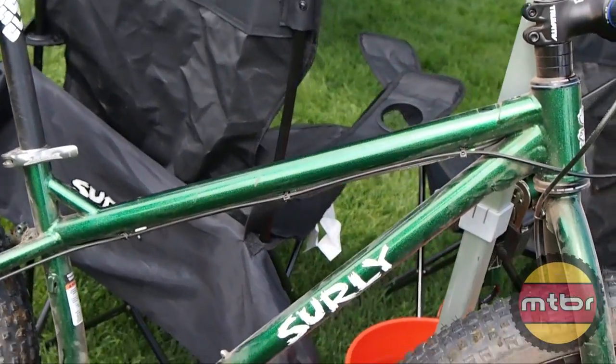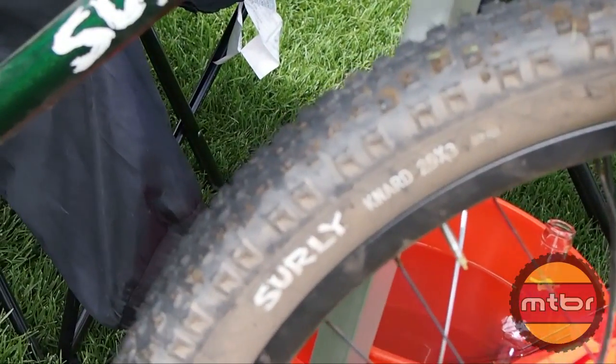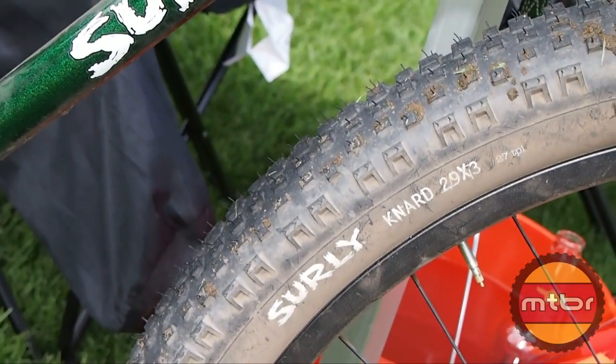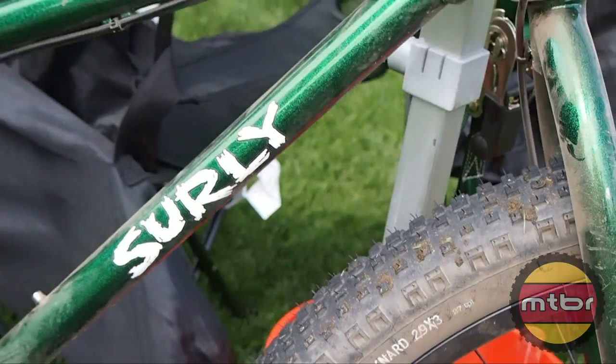The big thing again is the tire platform. The tread design is very motocross inspired — lots of square blocks spaced out well to give good cornering traction while still accelerating well.